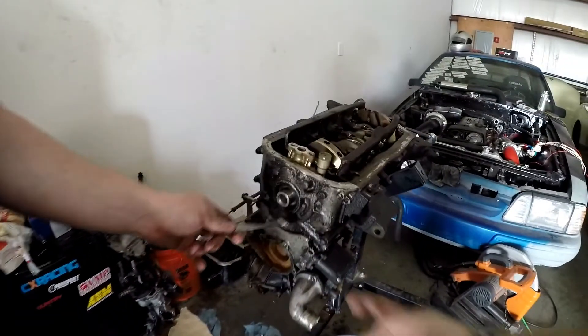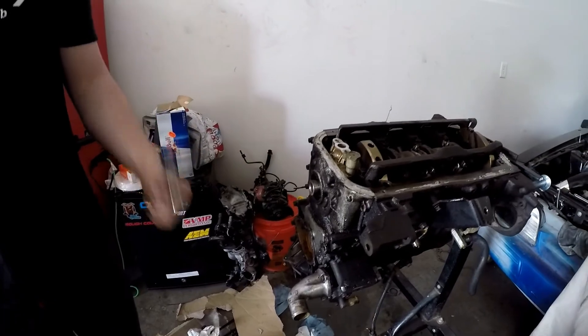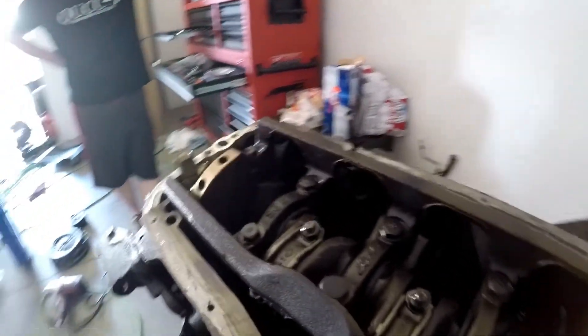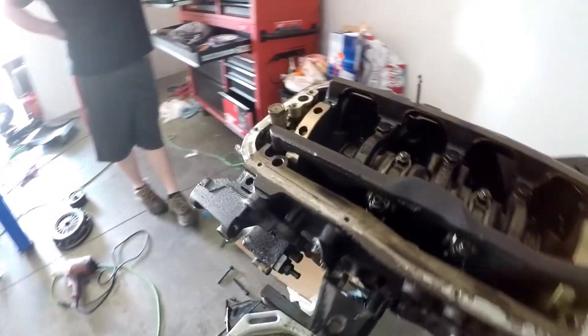Now that that's done — the main seal was leaking, that was a big oil leak. Yep, that's what we were guessing in the beginning. So now that that's off, I can take off this — I'm just calling it the top cradle — and then we can work on taking the end caps off, dropping pistons. We'll literally have just a block today.